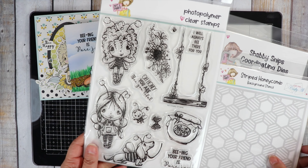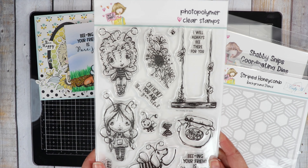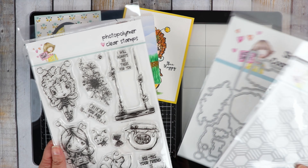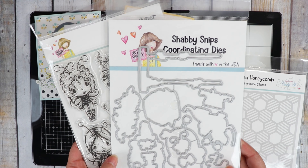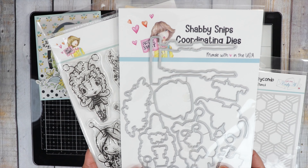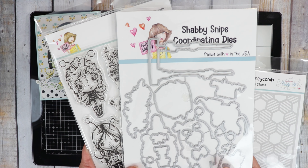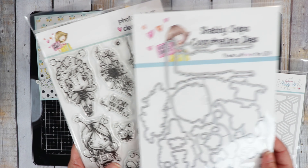On day one, we revealed this very cute stamp set — it's a 6x8 stamp set called Oh Honey, and I'll be using it on my card today. We have the coordinating Shabby Snips die that will be available for a separate sale on release day. Head on over to the shop on April 1st at 9 a.m. Central Time. There will be limited quantities on the die.